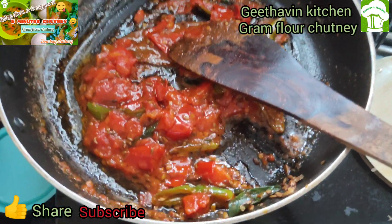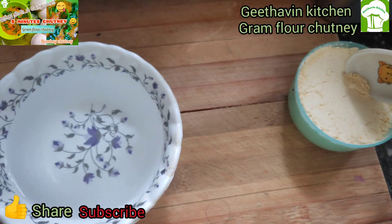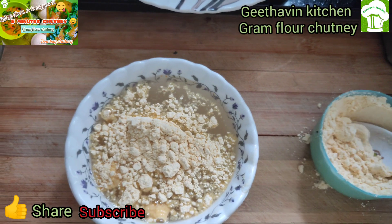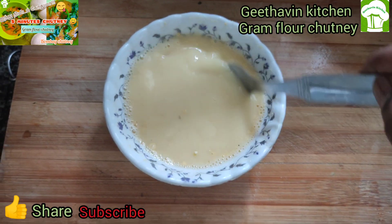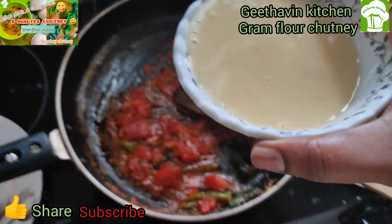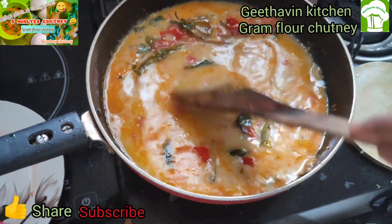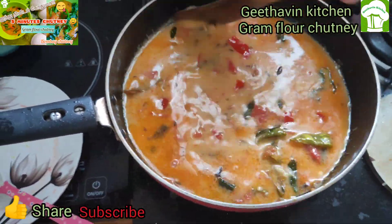You can smash the tomato. You can add water in the bowl. You can add 3 spoons of green chili. You can mix it. You can add water in the whisk. You can add 1 cup of water.